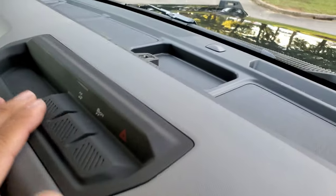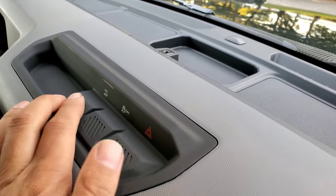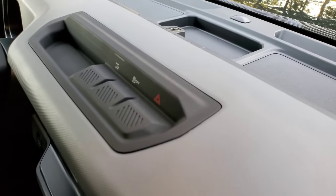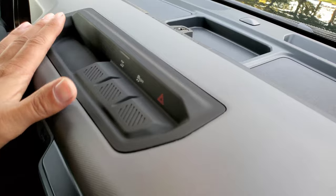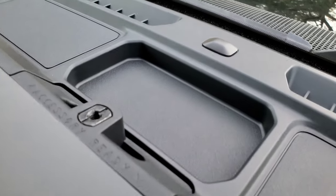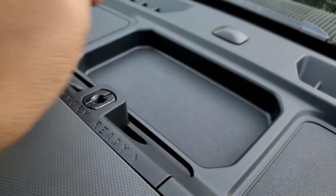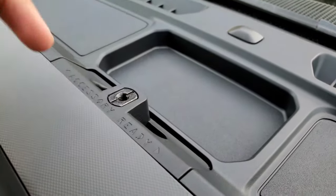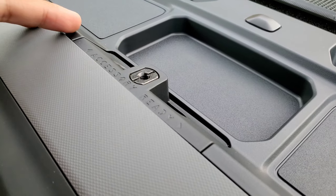Up on the overhead, we've got only three buttons: traction control, hazard light, and trail turn assist. Nothing else. On the higher trims, there are more — like a locking differential, sway bar disconnects, and things like that. There's no power point on the overhead rail. On the higher trim package, you get a power point for this rail where you could mount a camera or phone.